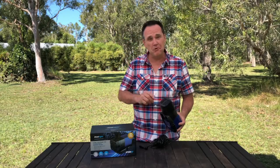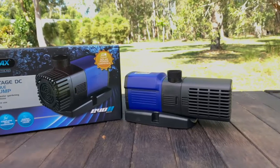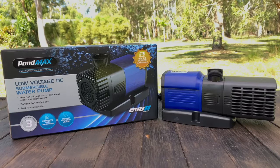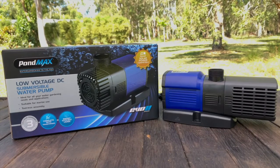Once you've decided on your pump, it's worth getting to know it before you whack it in your pond. This EVO2 EV2910 from PondMax is low voltage and uses an asynchronous motor, making it powerful yet energy efficient. It's perfect for medium-sized ponds and fountains or cascades.